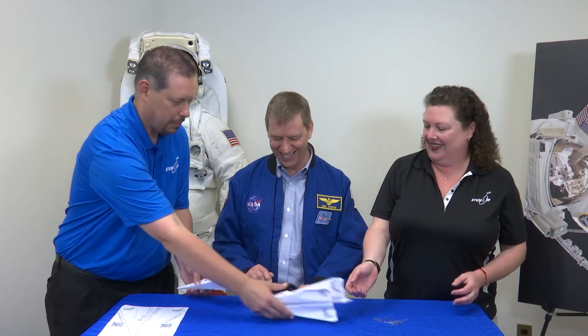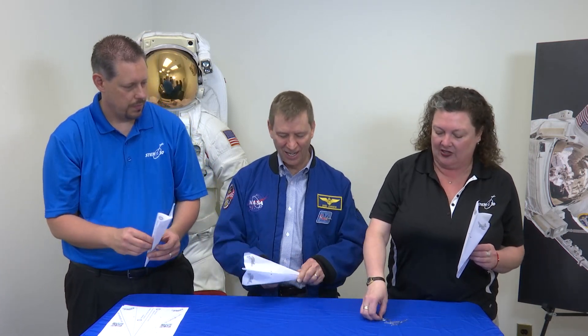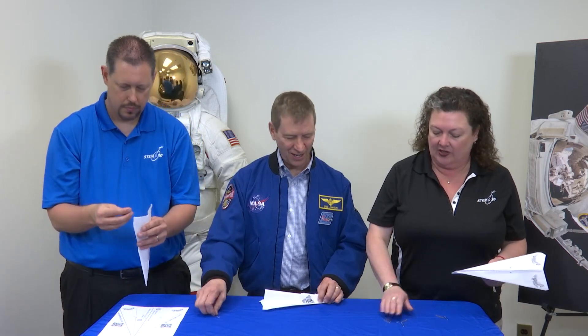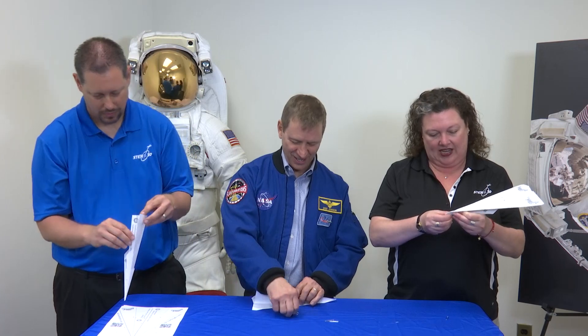So we've got our paper airplanes. We're going to test stability, and to do that I've got paper clips. Marty, I'm going to ask you to put a couple paper clips at the tail. I'm going to put a couple at the nose. Ray J, if you put them in the middle. And then we're going to see how well they fly.